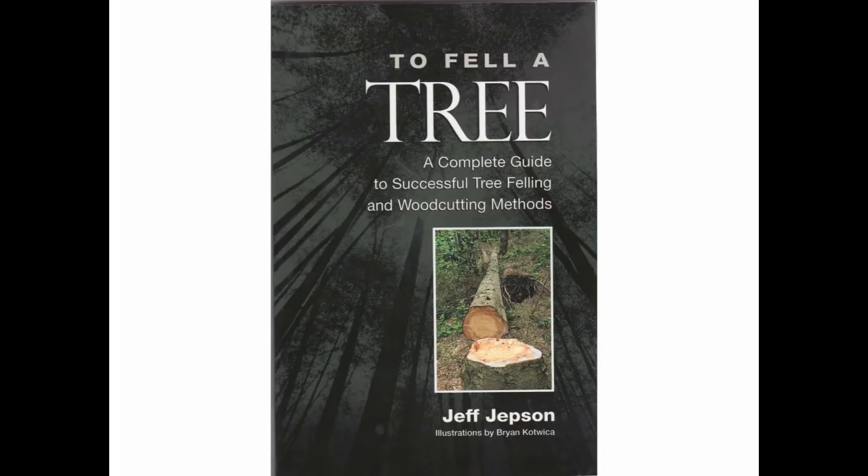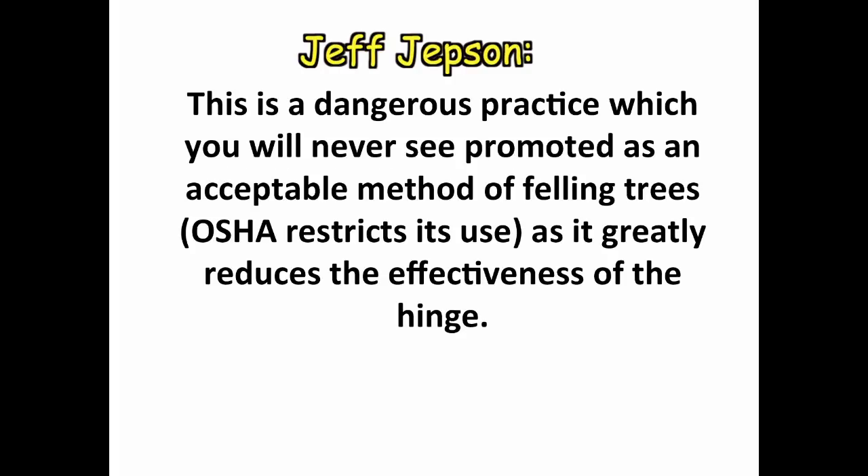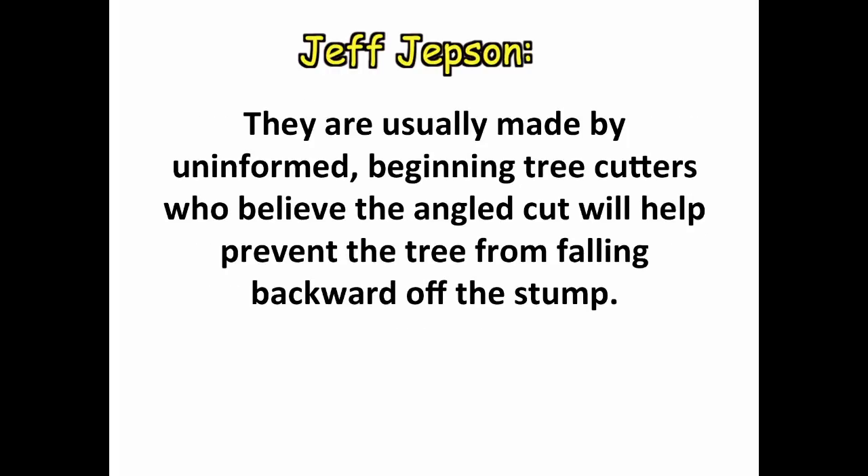Jeff Jepson, author of the book "To Fell a Tree" — known by many loggers and arborists as The Tree Feller's Bible — explains: "You may have noticed stumps with an angled back cut. This is a dangerous practice, which you will never see promoted as an acceptable method of felling trees, as it greatly reduces the effectiveness of the hinge. OSHA restricts its use. They are usually made by uninformed, beginning tree cutters",